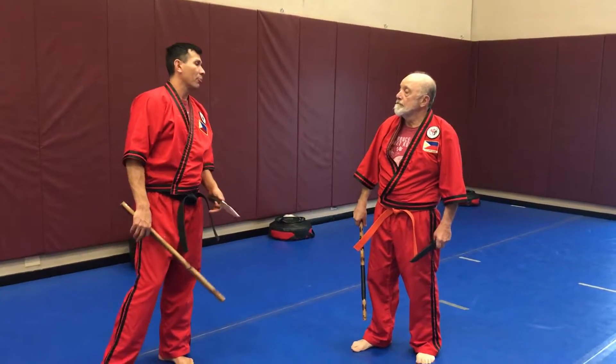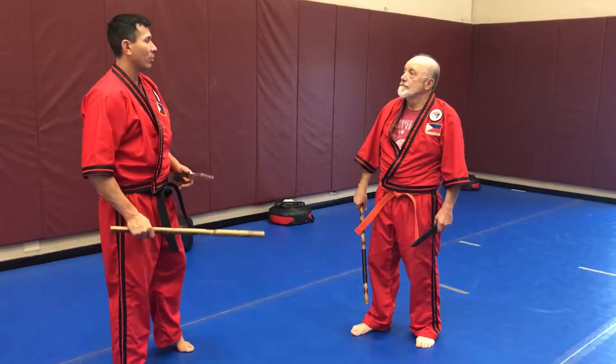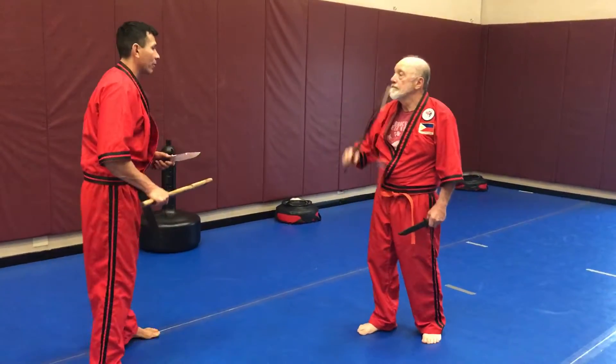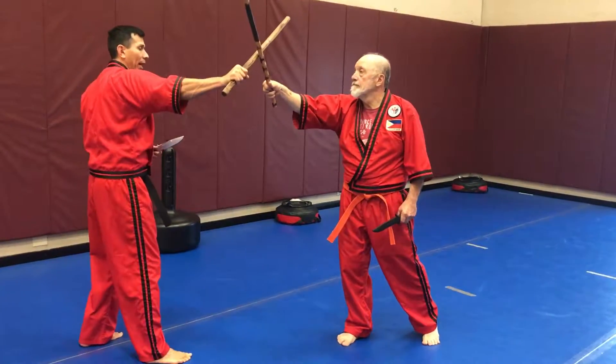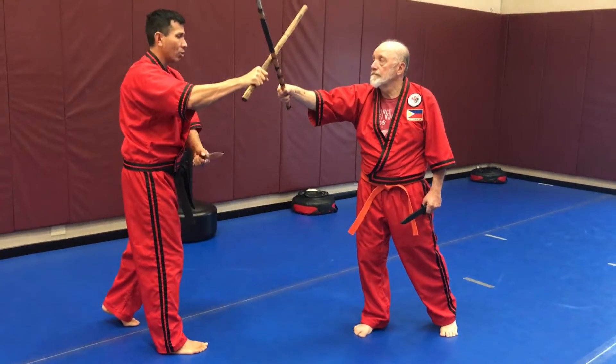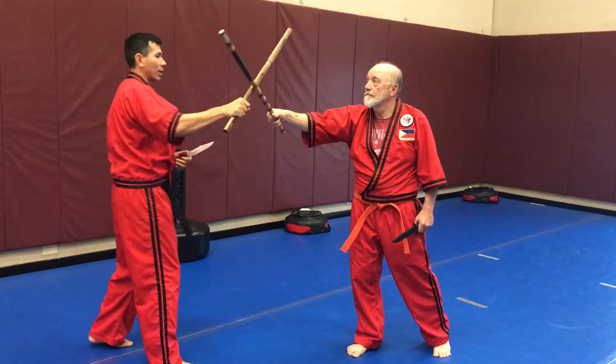On this drill, Bob and I are going to practice the stick-on-stick block with the knife for disarm or defending the snake. Bob does a stick strike first. Once I block that action, I have my weapon here. My knife hand is going to slice and cut the hand. Hopefully he'll get a disarm from there, or I'll get a disarm from there.